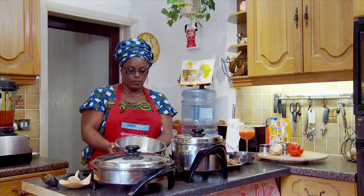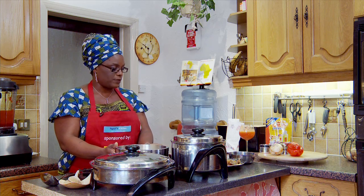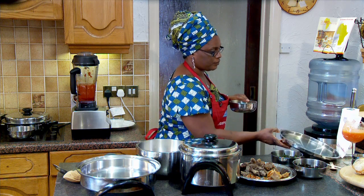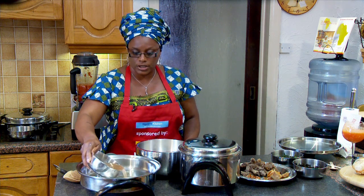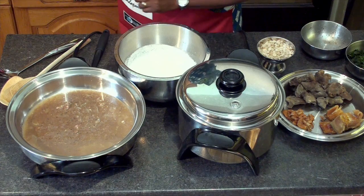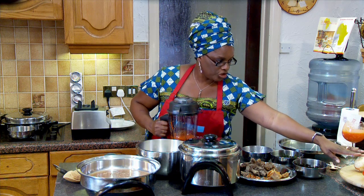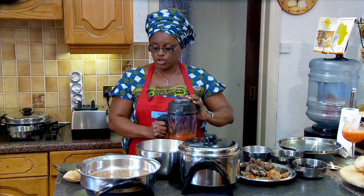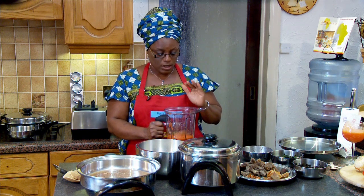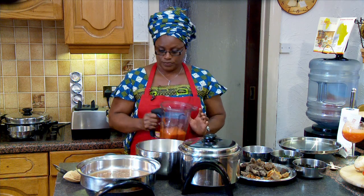I've got here with me the blended Egusi melon seed already, just with water, and that's the paste I'm going to be using. To start off I would add the stock. I've already preheated my skillet. I'll add the stock, then I would add my blended scotch bonnet chili, onions and bell pepper to the stock. The reason why I'm using bell pepper instead of palm oil is because bell pepper is going to give me the redness, the red color that I need for the Egusi soup.